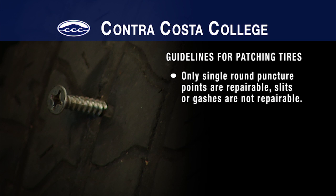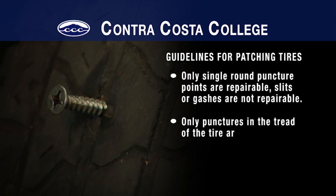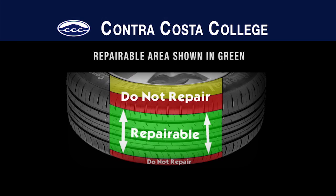A slit or oblong hole is not repairable. Second, only punctures in the center portion of the tread are repairable. The sidewall and outside edge of the tire tread are not repairable.